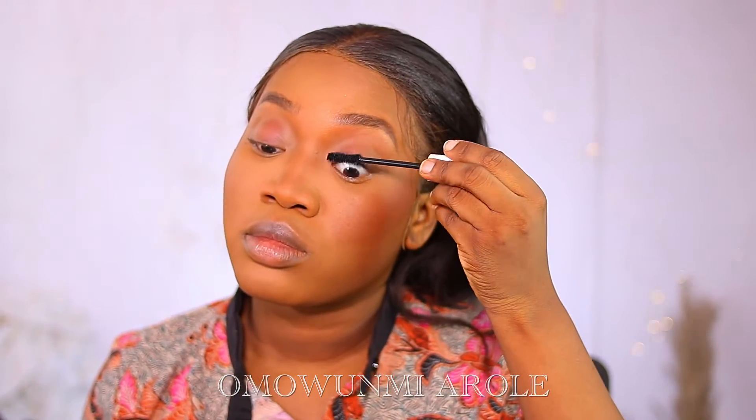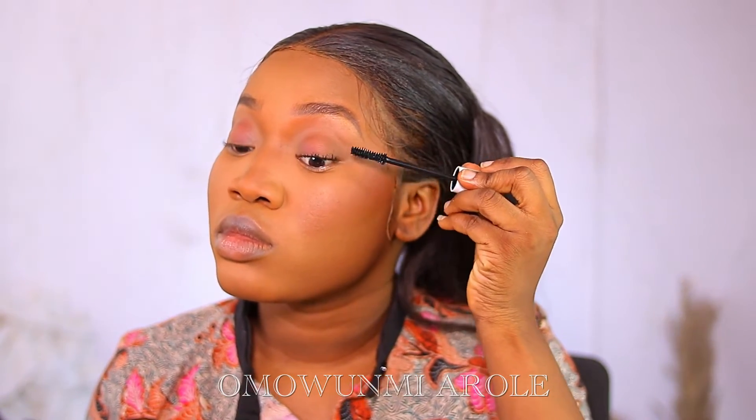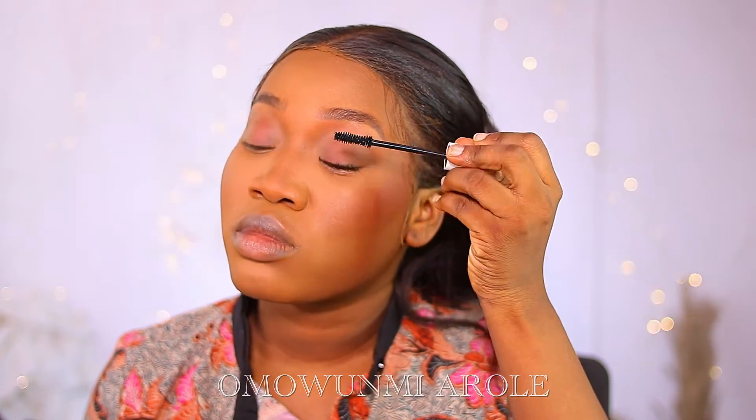Now I'm going to be doing my lips, but before I go into my lips I'm going to apply mascara to my eyes. I'll be using the Nuban Beauty Volumizing Mascara. I've applied the mascara but the mascara has tried to disgrace me!